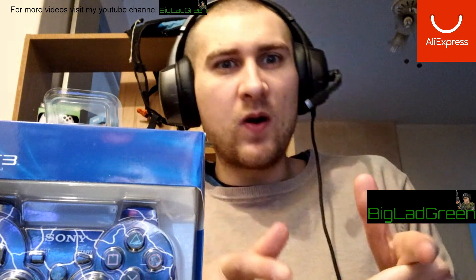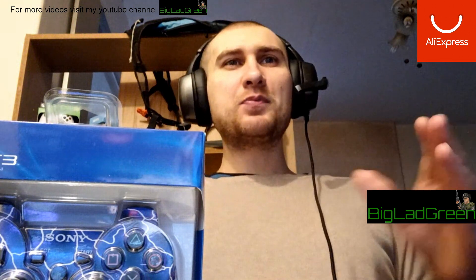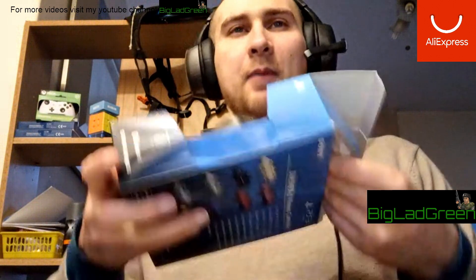Today I've got an AliExpress PS3 controller review. Apparently these are supposed to be fake but they look pretty legit. There's the blue lightning one I got and there's the army camo type one I got. I'm going to do an unboxing review.